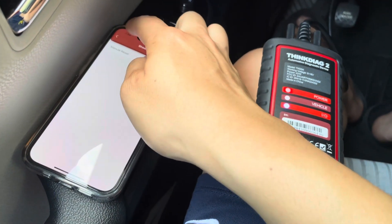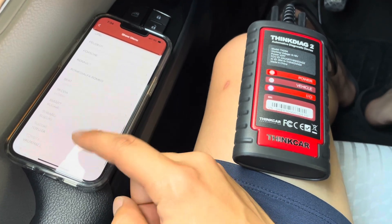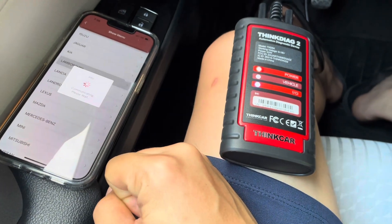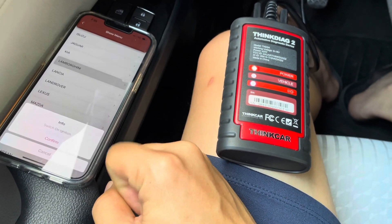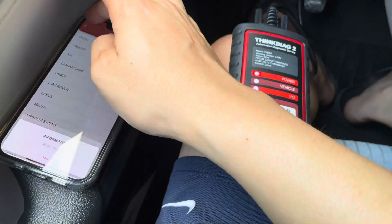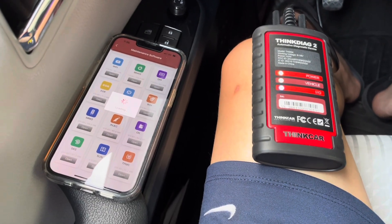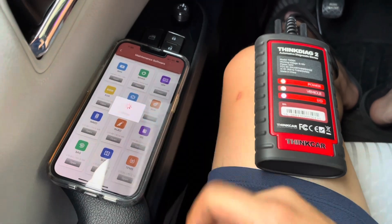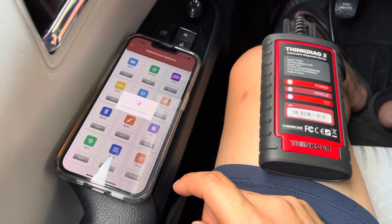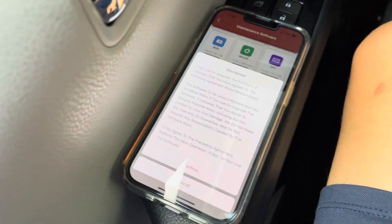I wondered what happens with a different vehicle that needs an auto reset. Unfortunately they don't have Maserati listed — I was hoping to use it in my other car, but they don't have it. I was hoping for an automatic reset function, but it didn't look like it was supported for Toyota, and my fourth generation Prius is not supported by this software. I was also looking for Maserati since you have to reset it using a scanner, but unfortunately this device does not have Maserati support for this function.